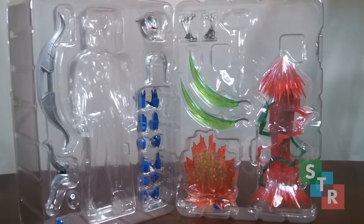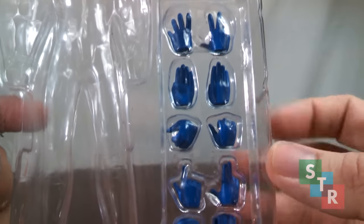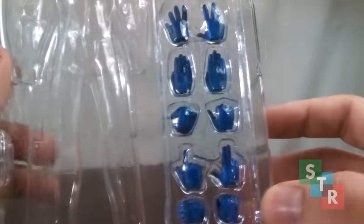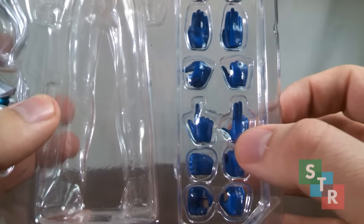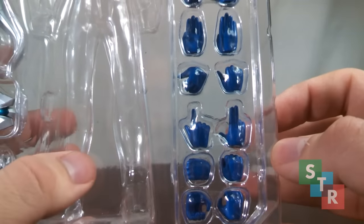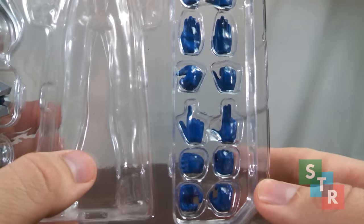Zero comes with a ton of accessories. First I want to talk about Zero's hands — keeping them in the tray because he comes with so many I would probably lose them if I took them all out at once. We have splayed hands, karate chopping hands, different expression hands so Zero can point or gesture, and three different types of somewhat-closed hands so he can hold all the different effect parts and accessories more effectively.